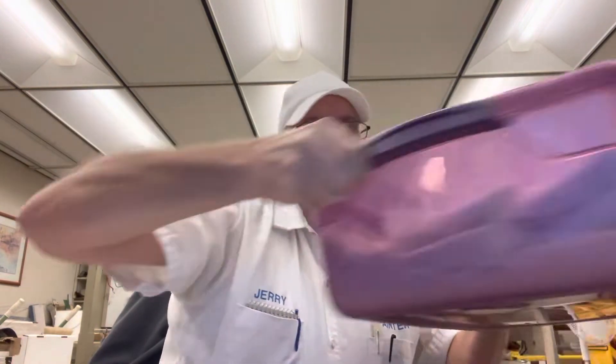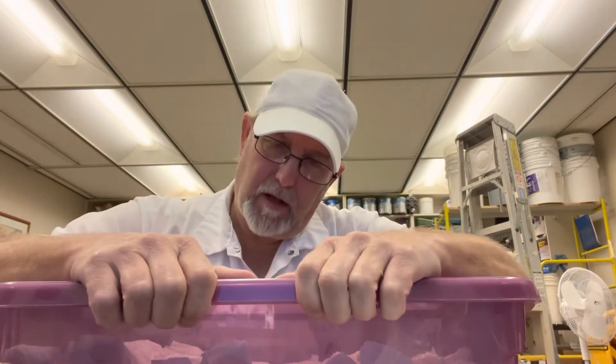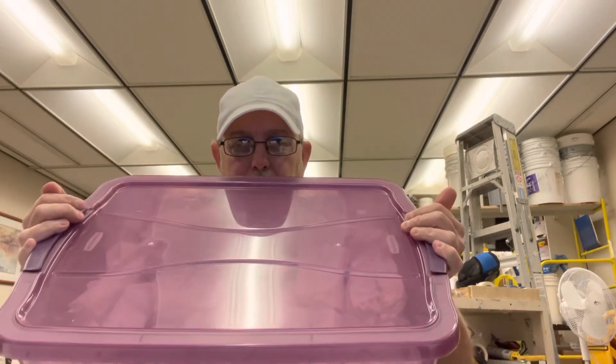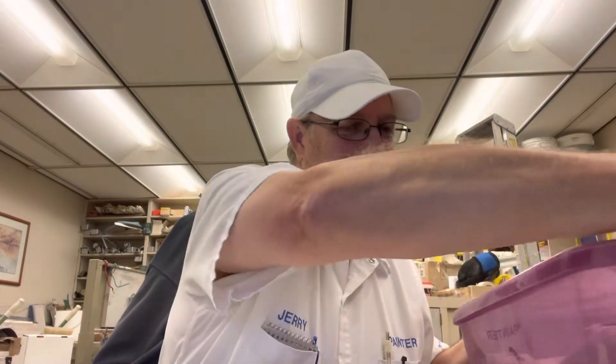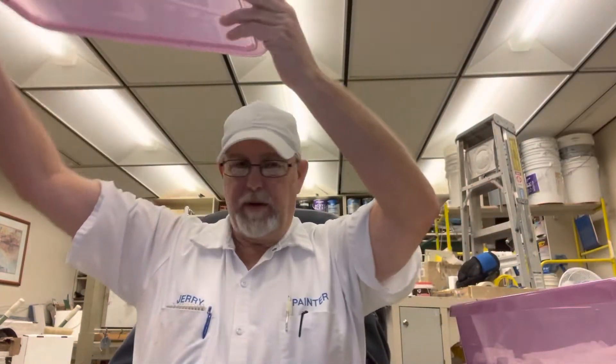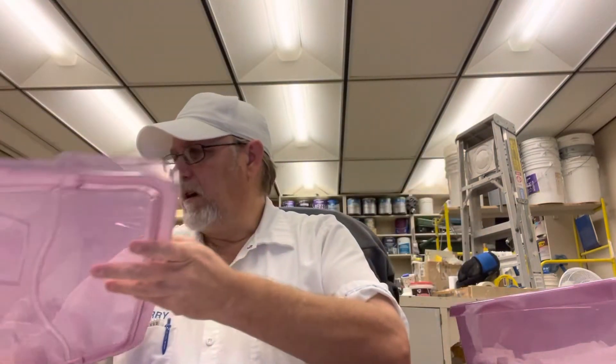Number six video of this container. There's going to be more videos of this container because it looks like rolled silverware in there, doesn't it? This probably won't be as long a video as I have been doing because my lunch break is almost up, but let's see what we got.